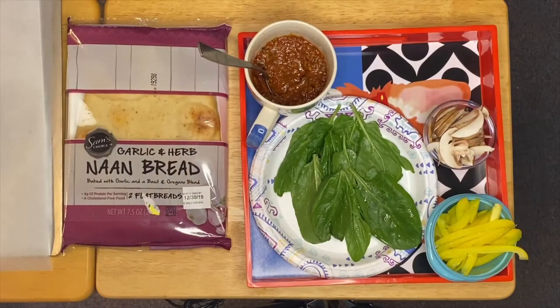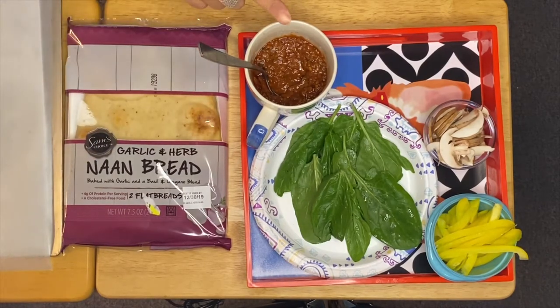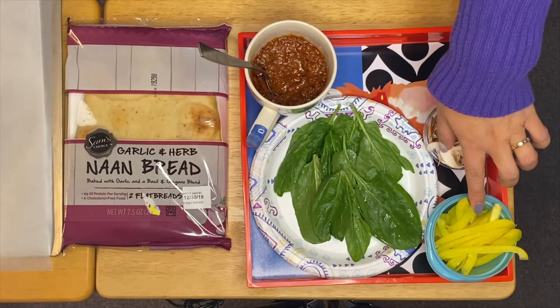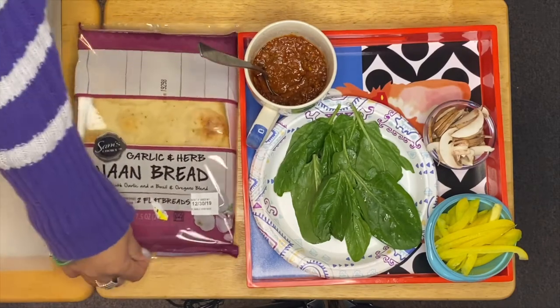Welcome to my channel, this is Anna. We're going to make a naan spaghetti sauce medley today. What we have right here is the naan bread, and this is our leftover spaghetti sauce that I made — it's already seasoned. We also have mushrooms, yellow bell pepper, and spinach. All we have to do is assemble them like making a pizza.